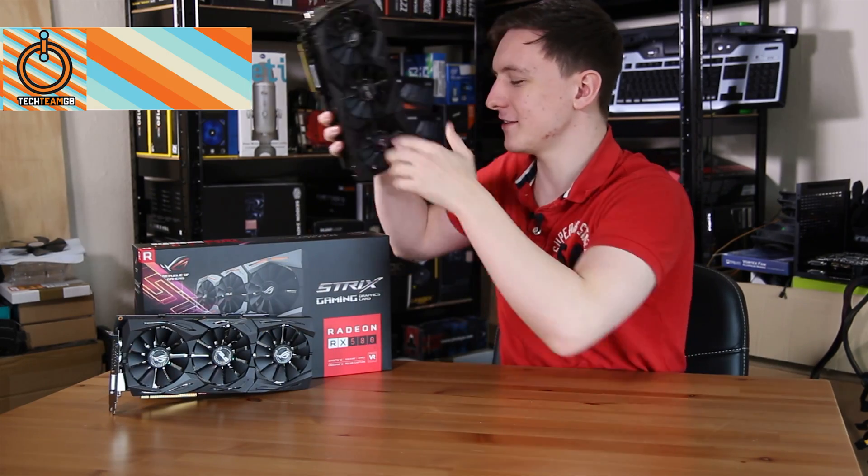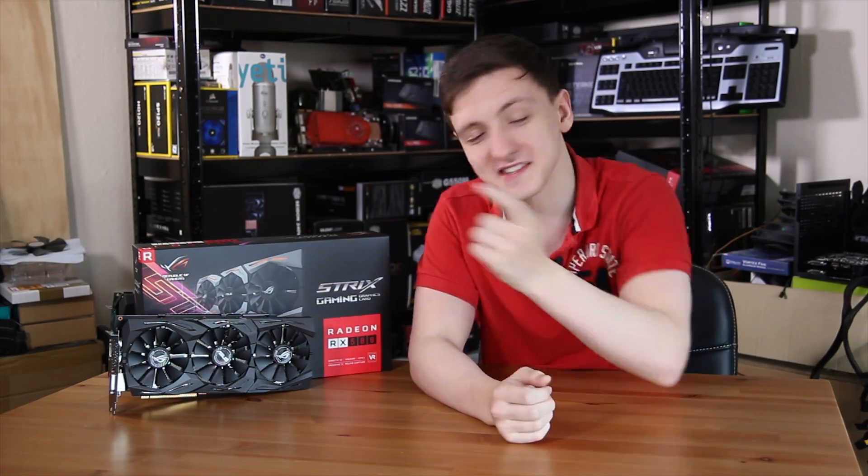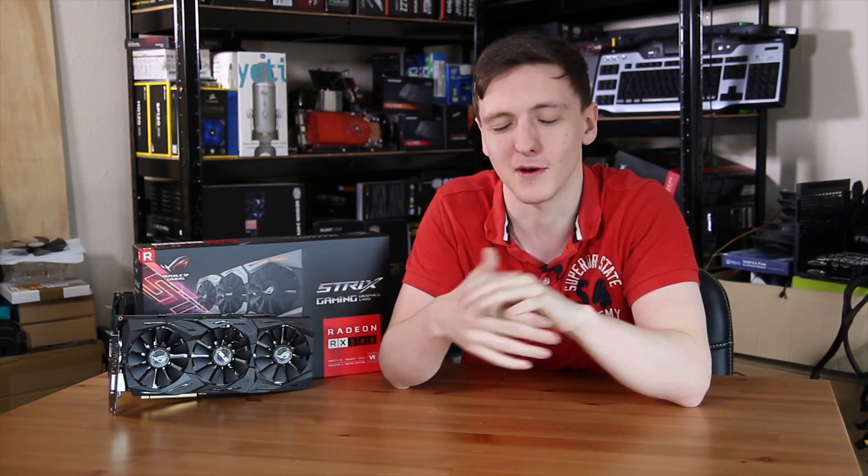ASUS sent over the... oh, this is the 1080i. How did that get there? It's actually the same cooler, it's kind of hard to tell them apart, but this is the RX 580. We're going to take a look at it in the video to see if it's any good, worth your money, and what the performance is like. Let's take a look.